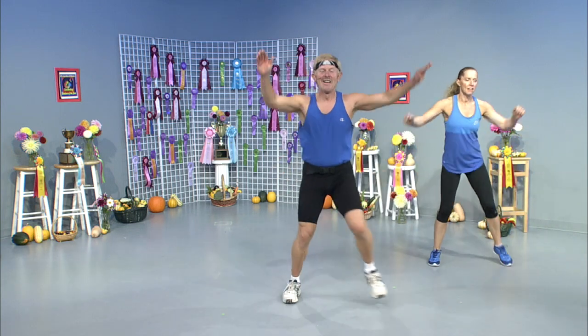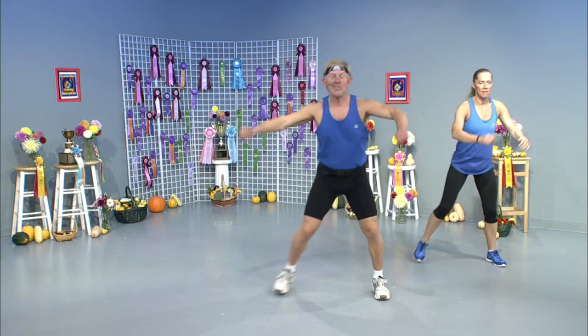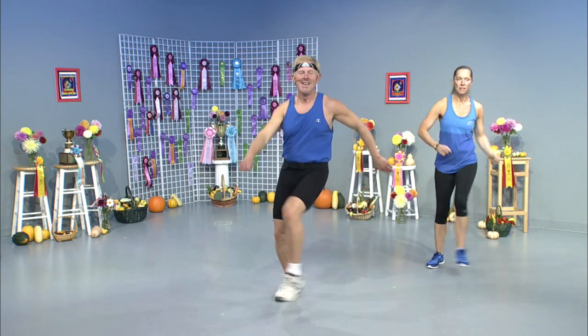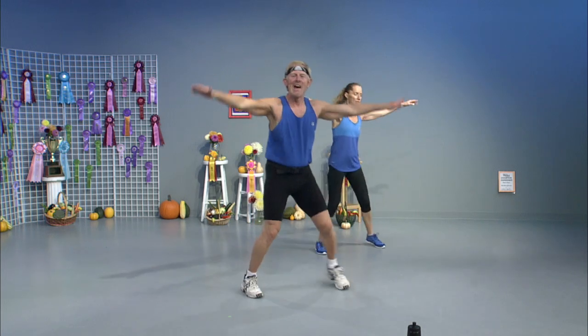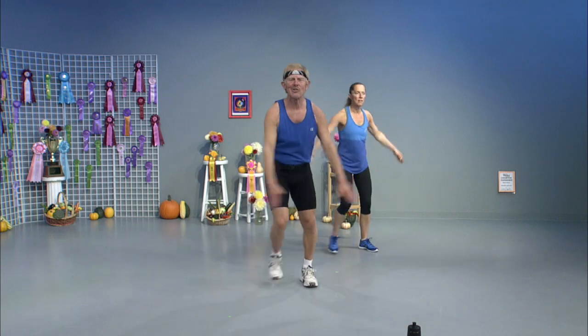Take a break — step touch. We've earned this one. Some kind of a break, huh? We're still working! Get water when you need it. Two steps, step touch, knee lift, curl, cross kick. Step touch — yeah, this is what I call a break when you're exercising.